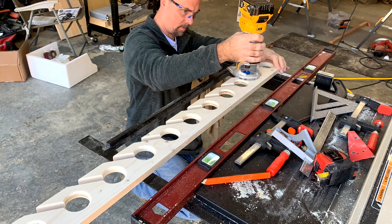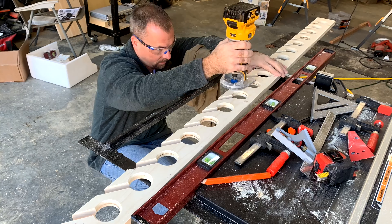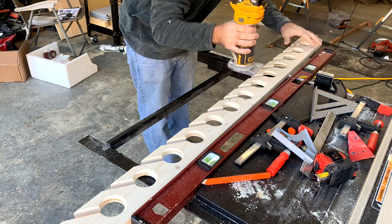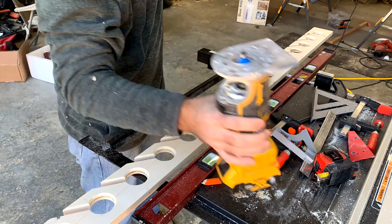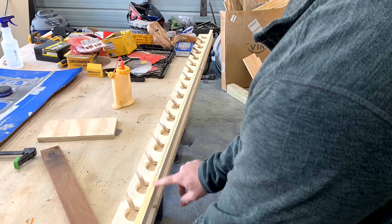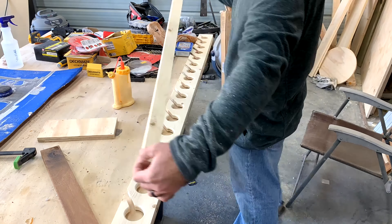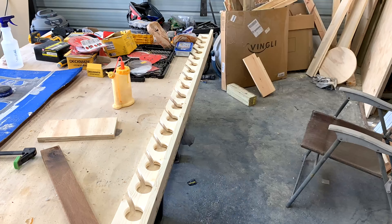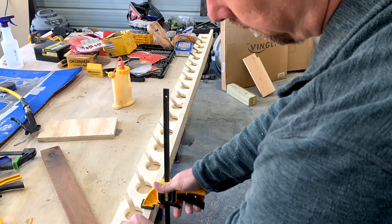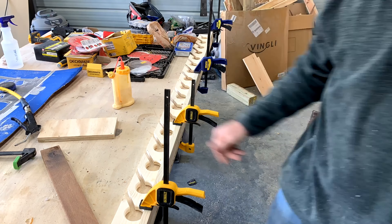After about two hours of all that work, we can glue on the side piece. This allows you to screw it into the wall or into the ceiling. I'm making this for my uncle, so he'll be screwing it into the ceiling to get his fishing rods out of the way and up in the air.